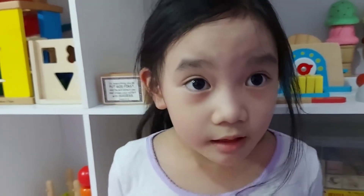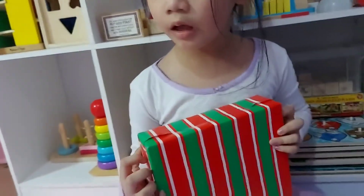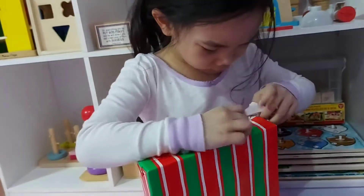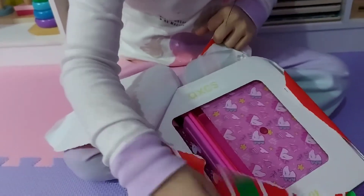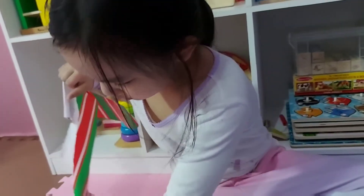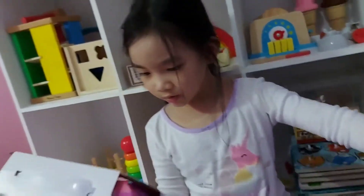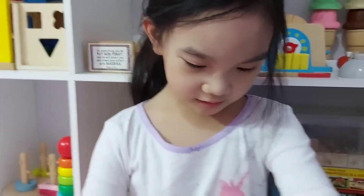Hi guys and welcome to my channel, my name is Una and today we're gonna unbox a great Christmas present. I'm opening it now, like this. This is so awesome, I can't wait to open this!